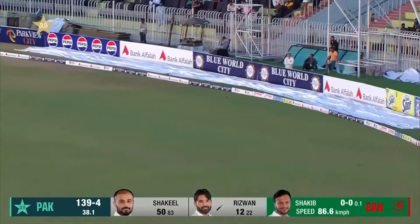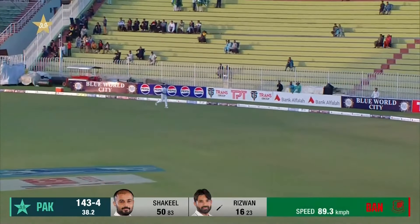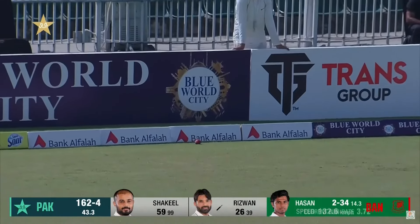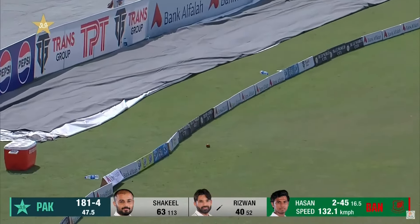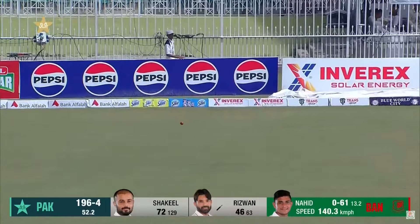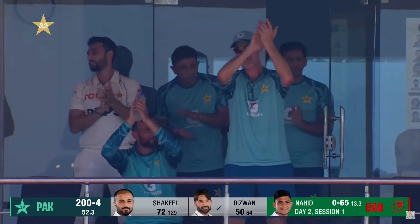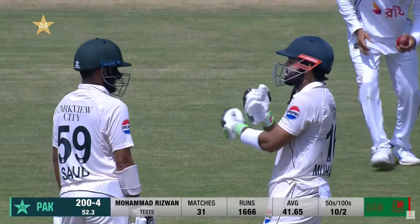On the sweep and aggressive intent from Rizwan — it's a nice shot, again aerial but safe. Evades the deep backward point and should make its way to the fence. Cover drive, half volley, put away. A bit of a bother somehow, but he managed to pick a boundary, and that will also bring up the 50 for Rizwan. It was a bit of a tangle, but he managed to get it over the slip.